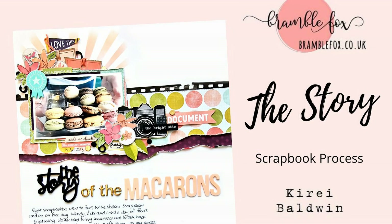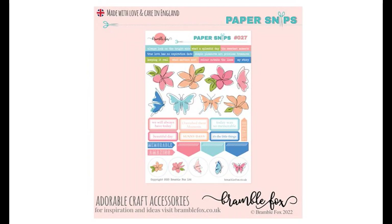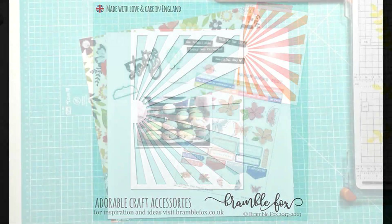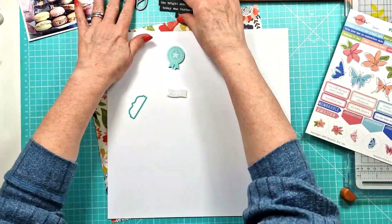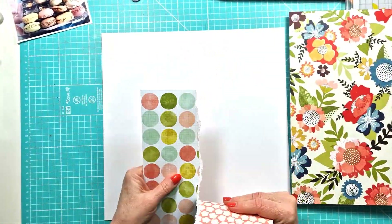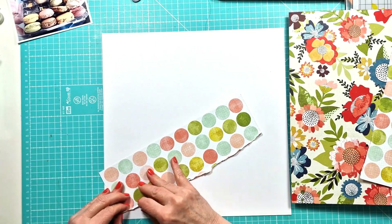Hi everyone, this is Kiri for Bramble Fox with another process video. I'm using the June Foxbox — specifically the story title in black, the little bright side phrase, and the turquoise rosette. I'm also using paper snips number 27, which come with the Foxbox Plus subscription, the Holy Moly set, and Foxcut number 17 sunburst stencil.